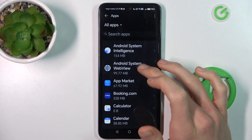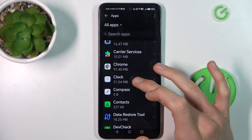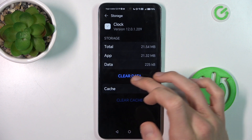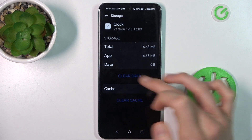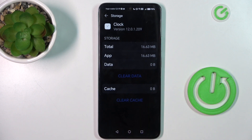Now we have a list of our applications and we must search for the application which we want to clear — maybe clock — and then go to storage. Now we click there to clear data and confirm all by OK, and there to clear cache. I don't have cache in the clock application, but to do that we click clear cache, and that's all.